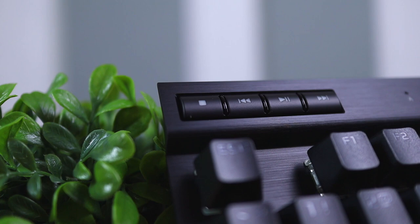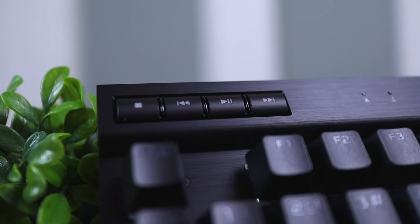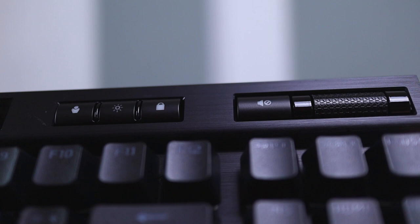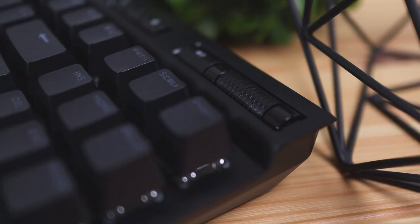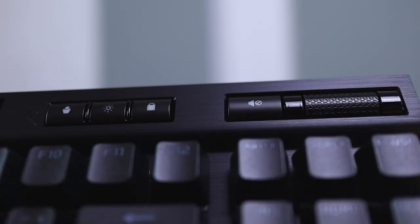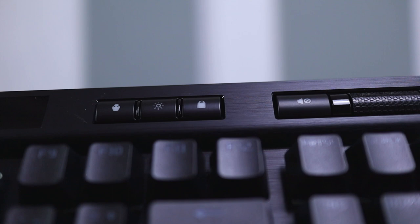Going back to the front of the keyboard, on the top bar over on the left-hand side you're going to have all of these media controls, which let you simply control your media without going into app settings — really handy. On the far right side you're going to have the volume rocker, which I'm a fan of because it has bearings inside and has a really smooth, high-quality feel when adjusting volume. Next to that is a quick mute button if you want to quickly silence your headphones or speakers.